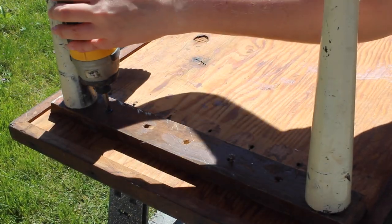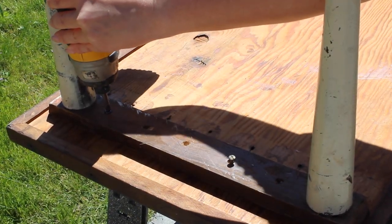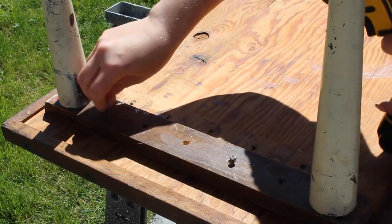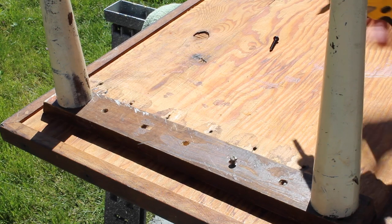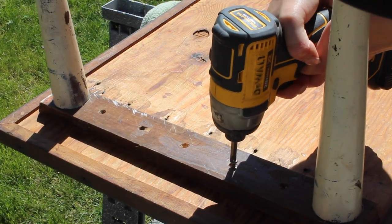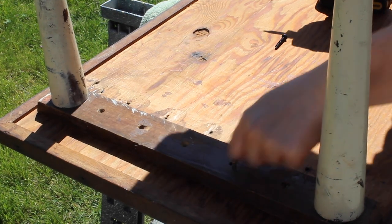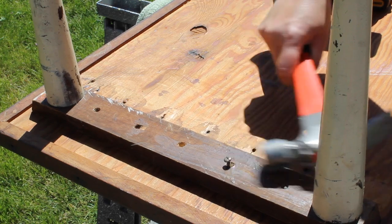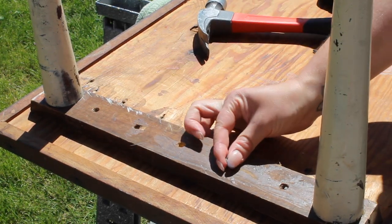Next step was to remove the legs from the base, and some of the screws were actually glued in — they weren't even screwed in. So once I got the screws that were actually screwed in out, I worked on getting the ones that were glued in out, and I did that with a combination of the drill and also using a hammer to bust the glue loose.